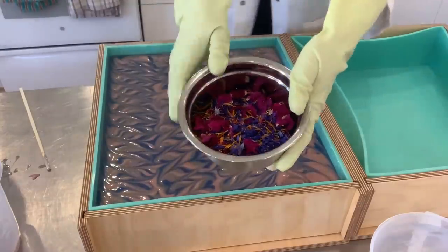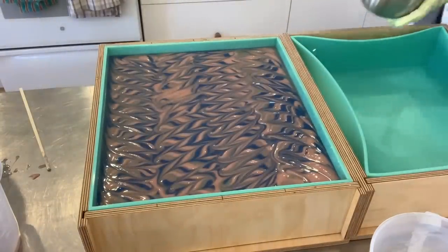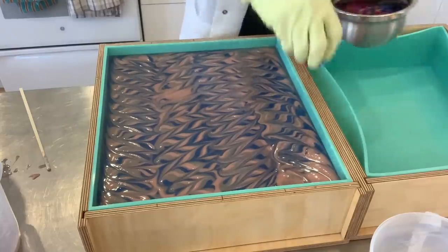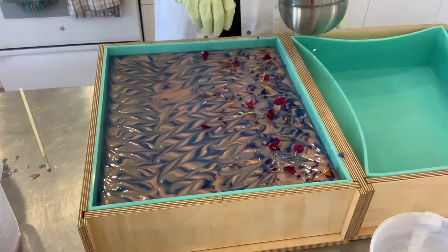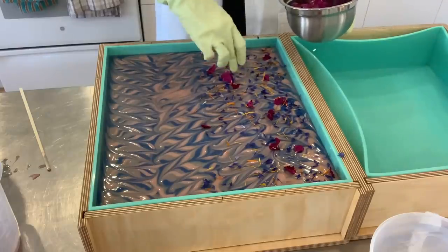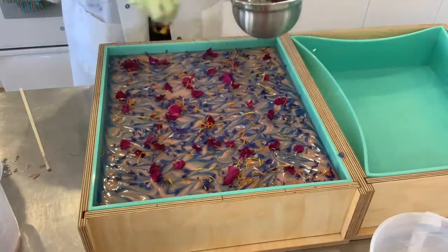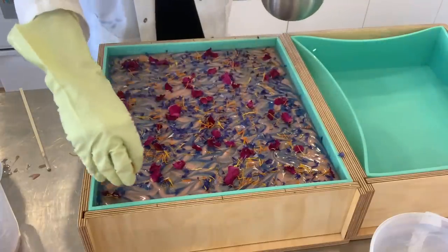And to finish, the flower sprinkle on top. The soap will sit for about 15 to 20 hours before we can unmold and cut it to reveal the design inside.